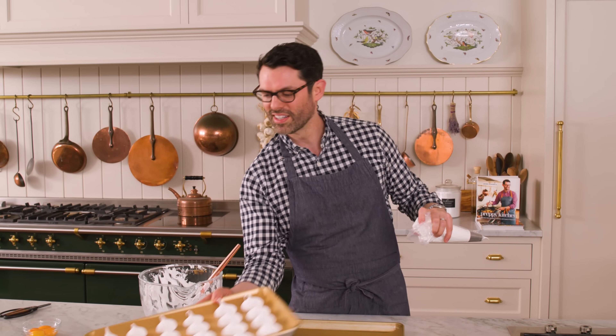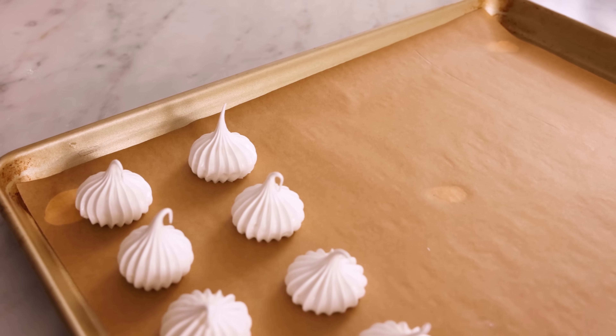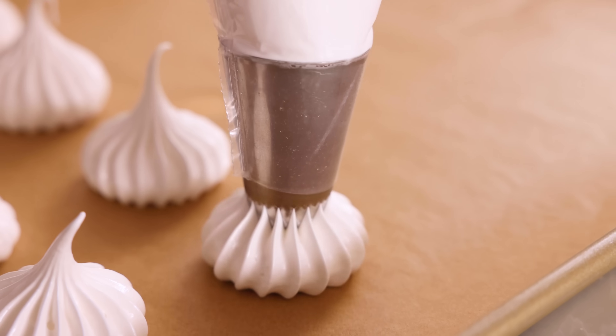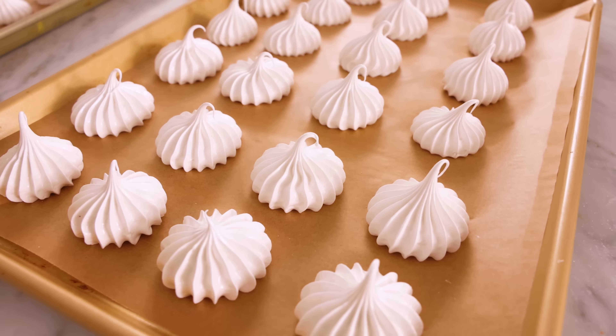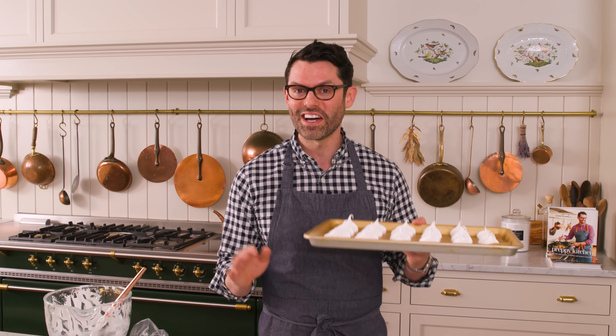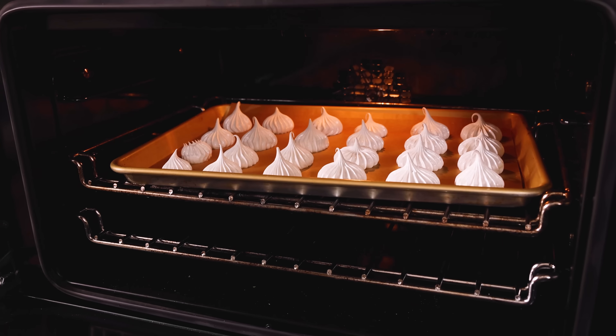One down, one to go — these are so pretty. This will make more meringues than you need for your Eton Mess, but you could make more Eton Mess or save these for later. They'll keep in an airtight container for well over two weeks. Our meringue cookies go into the oven at 200 degrees for one hour on the center rack. Then turn the oven off and leave them in the closed oven for one to two more hours to completely dry them out. Once your beautiful meringue cookies are done, you only need 16 of them. You could also double this recipe really easily to serve a big crowd.